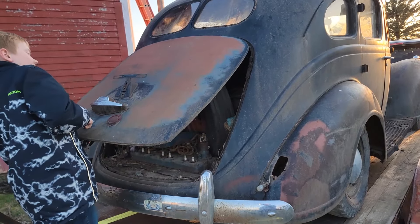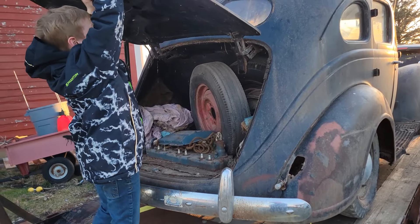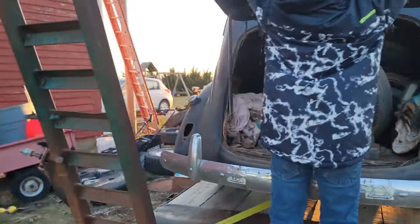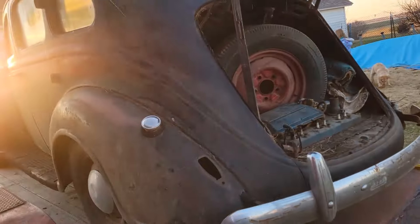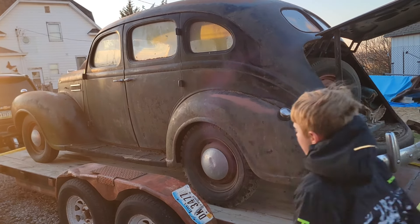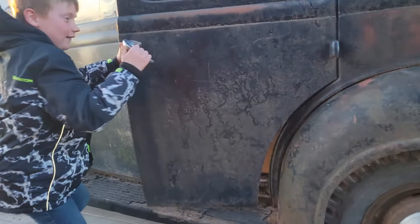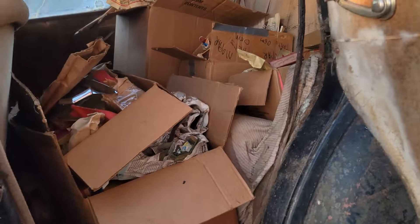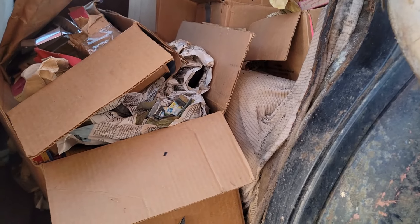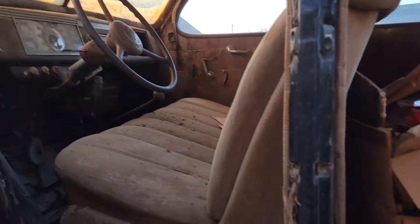There's a lot of trunk space, a lot more parts sitting in it. There's a lot of parts in there we have to go through and figure out. This thing's been in a garage for a long time, and it looks like it spent the last few years underneath a pine tree outside, but overall it's a pretty solid old car.